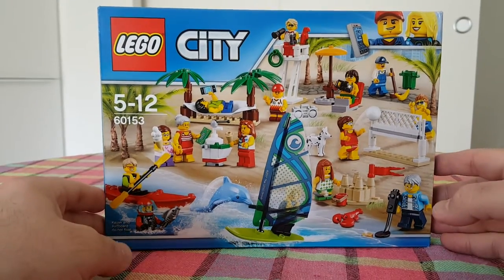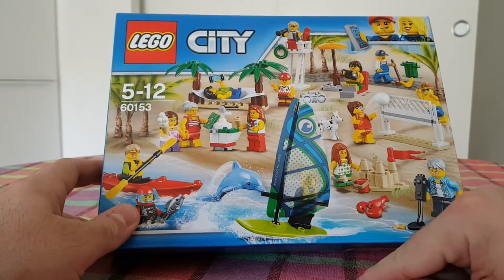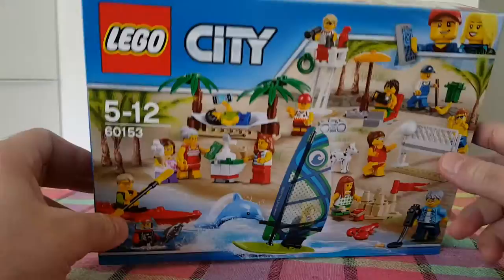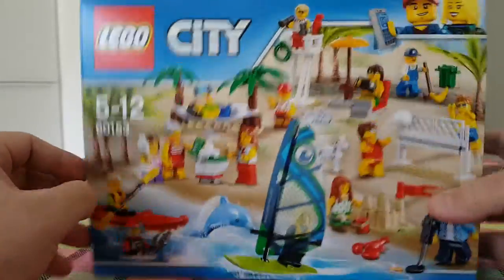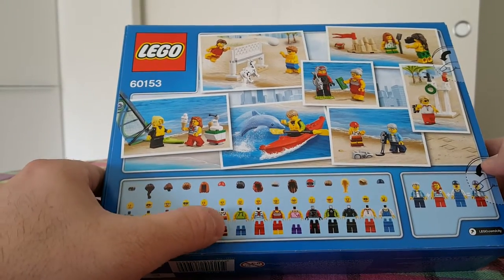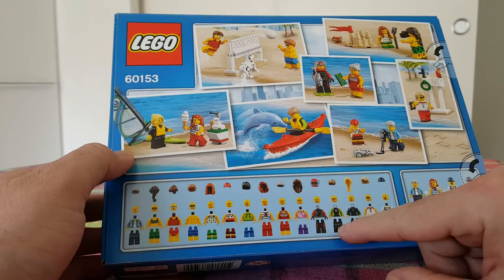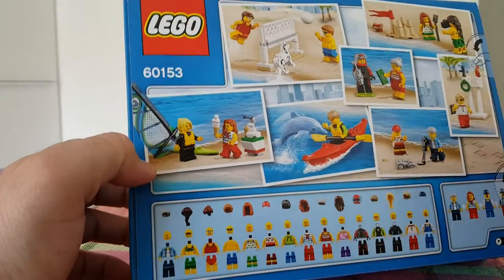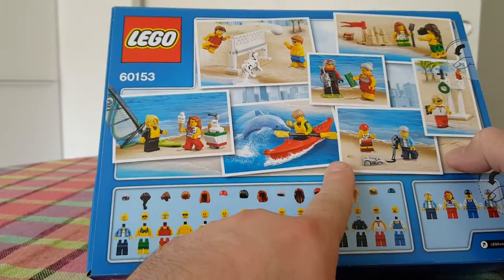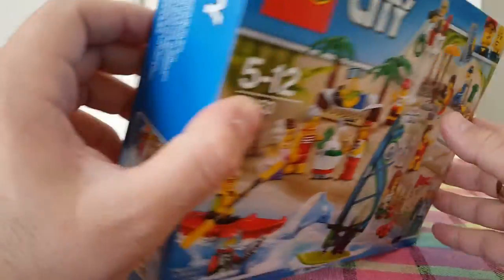Hello, today I'll unbox this Lego City collection of minifigures. The theme is at the beach. There are fifteen minifigures, plus some props and animals. You get a dolphin, a dog, a tiny parrot, a fish, and a small lobster.